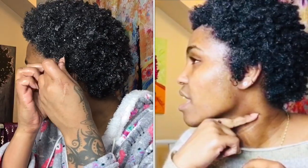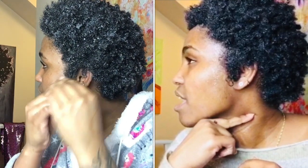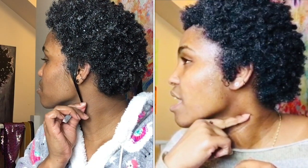Let's do a quick length check. I don't know what the result will be but in the last video, which should pop up now, we measured this side too. I think this side was shorter last time, so hopefully it's grown a bit.